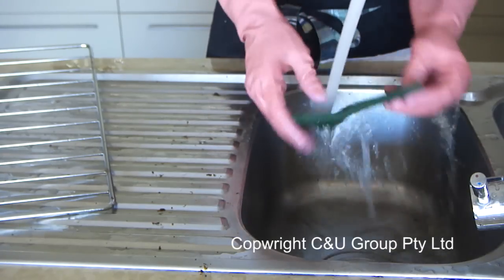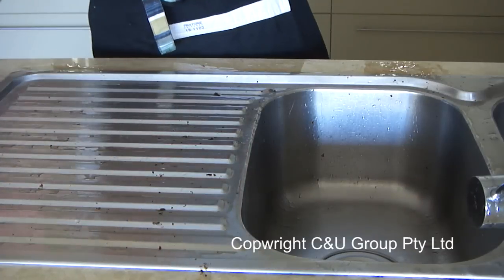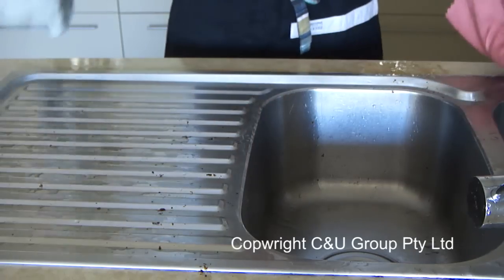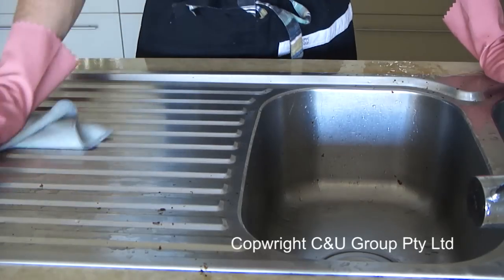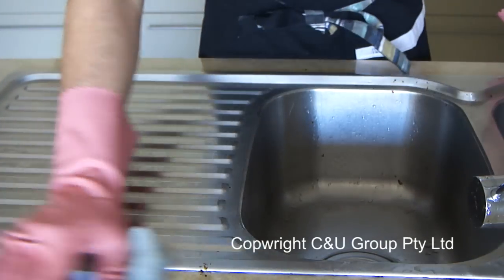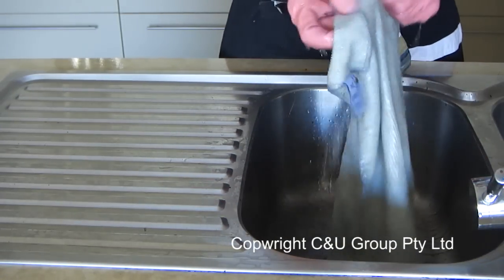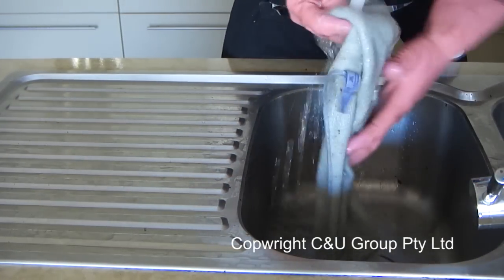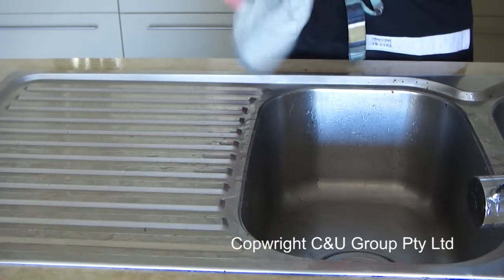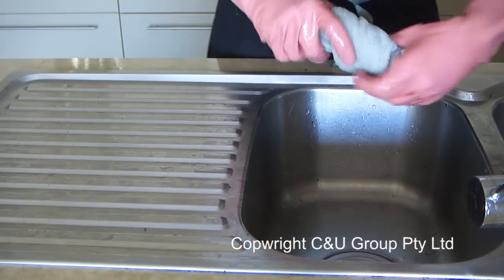Keep rinsing the scourer and the racks to make sure you are removing all of the grease and not scrubbing over it again. Make sure you maintain the cleanliness of your workspace, because some of those little bits and pieces might stick to the racks and then you'll be scrubbing them off again, wasting your time. Always rinse your cloth thoroughly every single time, and keep it moist — not soaking wet.